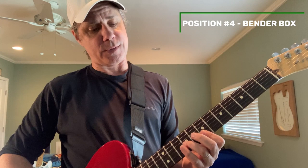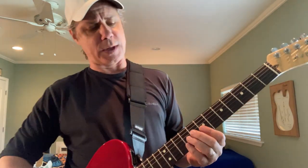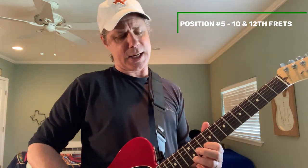Position four is the bender box itself, included as position four. For E, this is going to be top two on the seventh, and since we're only doing three strings, it's the third string on the ninth. The fifth and final position, as we work up to the octave, is a slight variation — the top two strings on the tenth. And sometimes you take the B string on the tenth and the high E on the twelfth. Those comprise position five.